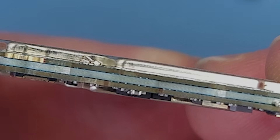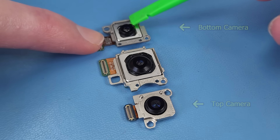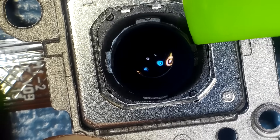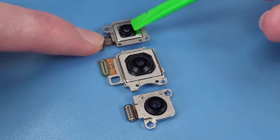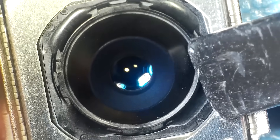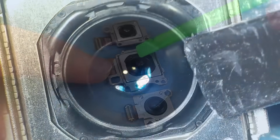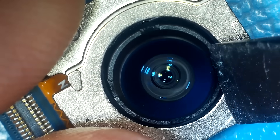The camera specs are almost identical to the previous two generations, with a 10-megapixel telephoto lens with 3x optical zoom and OIS, a 50-megapixel wide main camera with OIS, and a 12-megapixel unit.